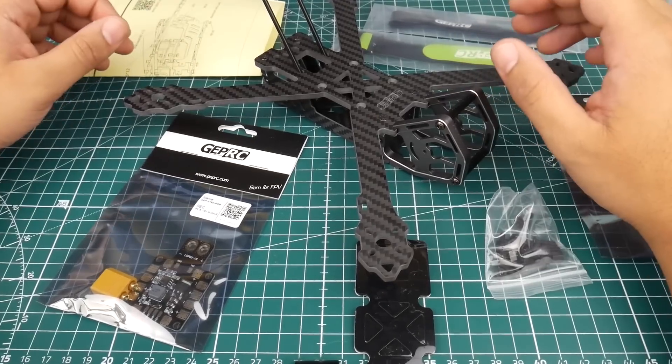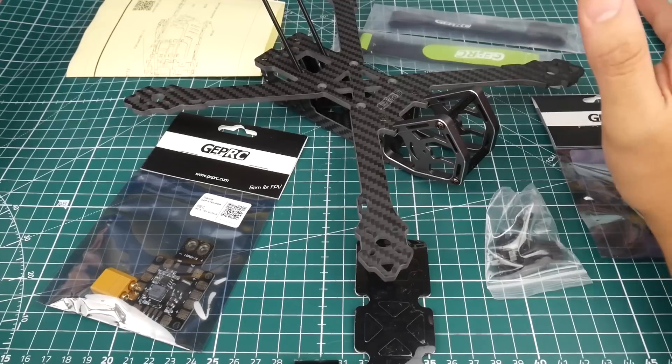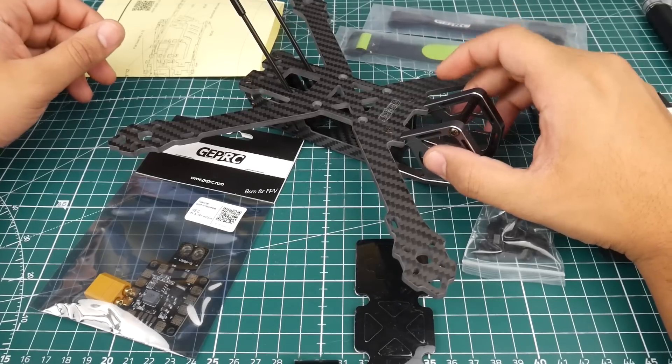Hi guys and welcome back to the channel. Today we have a new quadcopter frame from GEPRC — this is called the Elegant. It's a 5-inch quadcopter with a 243 millimeter wheelbase.